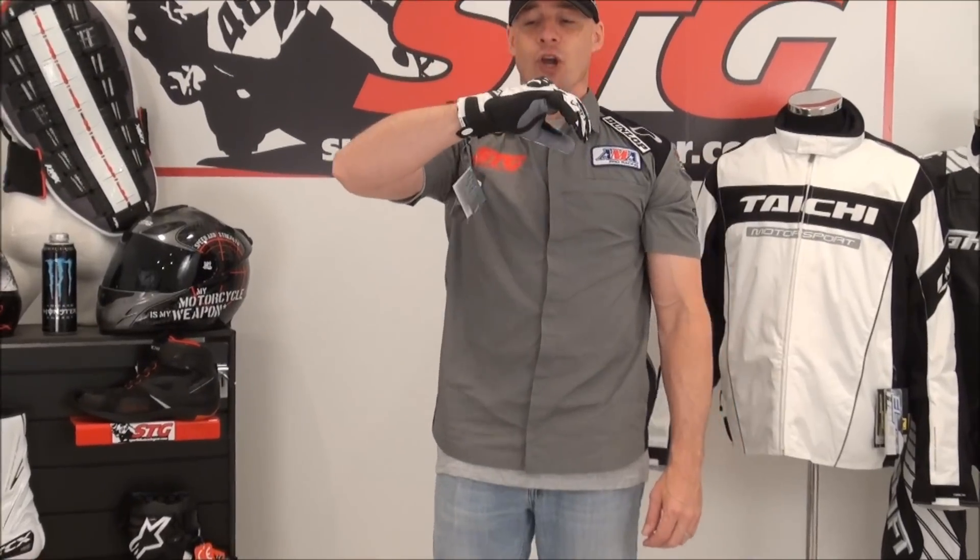Hi, I'm Rod Van from Sport Point Track here at sportpointtrackgear.com. Today we're going to do a video review on a nice short glove from our friends at Held. This is the Short Race.